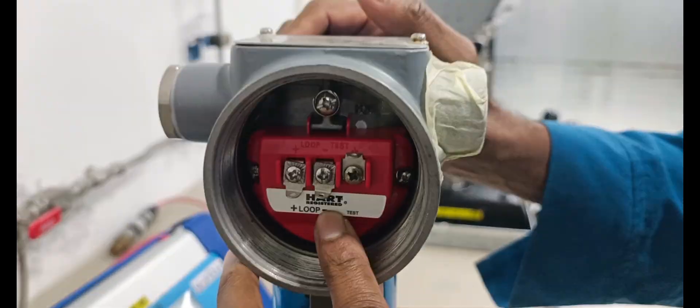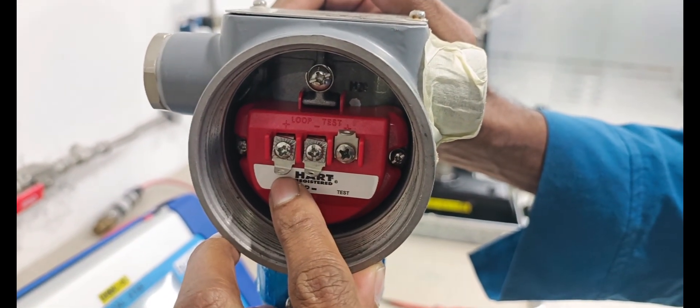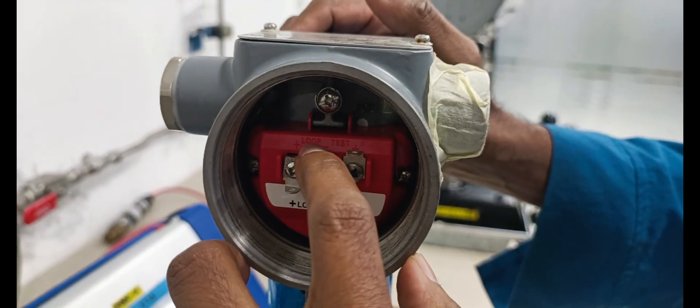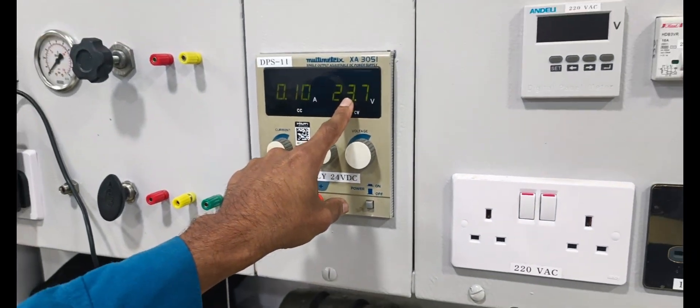This is the positive line and negative line. We are normally connecting the power supply to the positive and negative loop. This is 24V power supply. Power supply is already enabled.